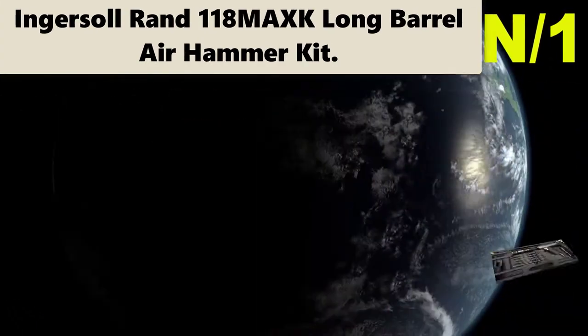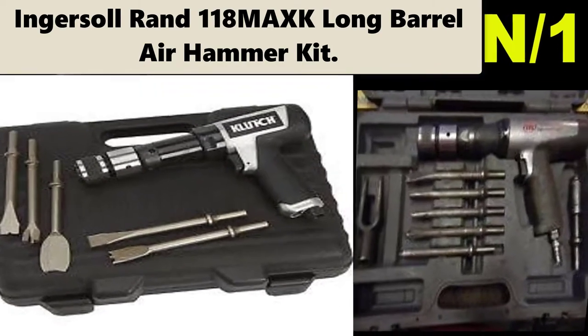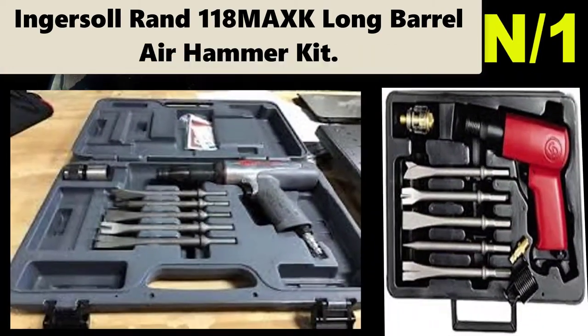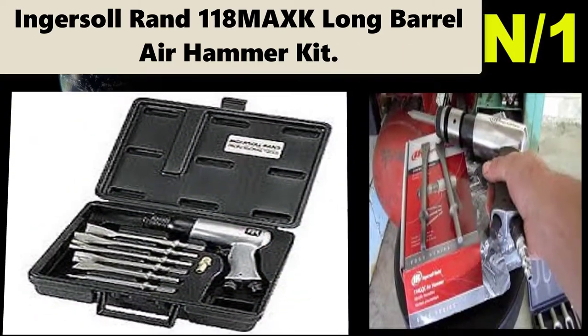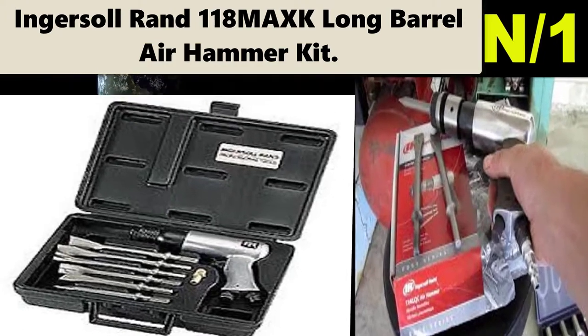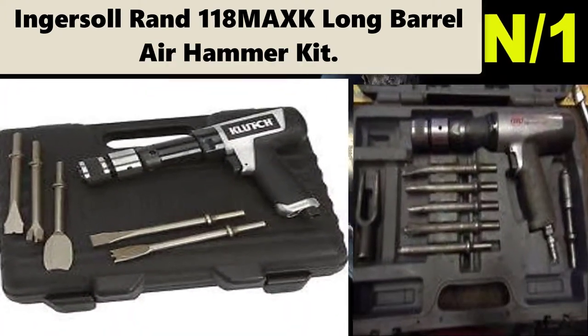The Ingersoll Rand vibration-reduced long barrel air hammer kit is great for exhaust and front end jobs, general bolt cutting, pin driving, and body shearing work. The anti-vibration feature reduces tool vibration by over 30 percent.